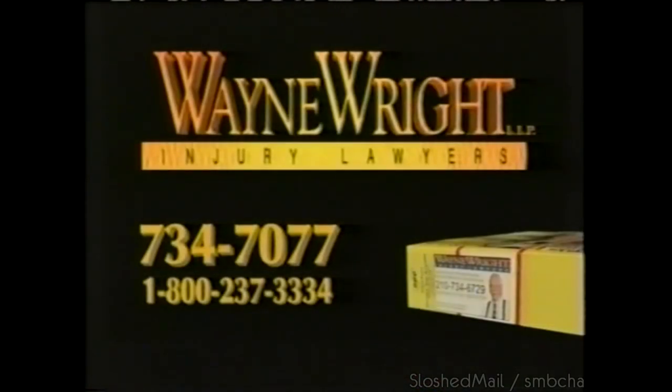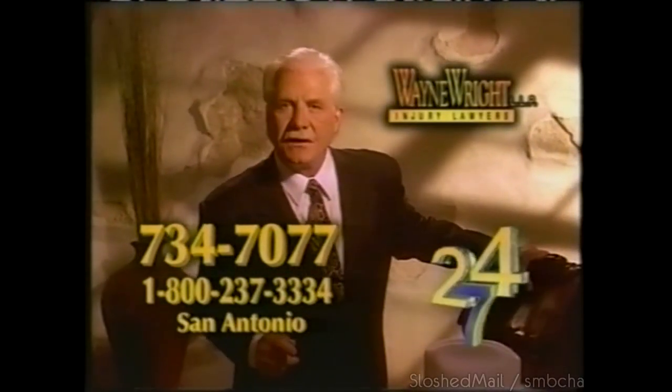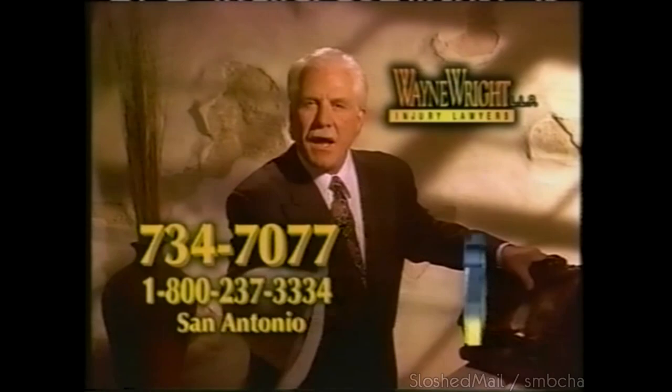We were hit from behind by a lady talking on her cell phone. The cell phone lady's insurance company was rushing me to find paperwork and I didn't know what to do. So I called Wayne Wright — they handled all the paperwork on my personal injury protection insurance, plus helped with my car repairs, all at no extra charge. With Wayne Wright's help, the paperwork was handled and so were my bills. If you've been injured, call attorney Wayne Wright 24-7. You deserve respect and justice — so we demand it.